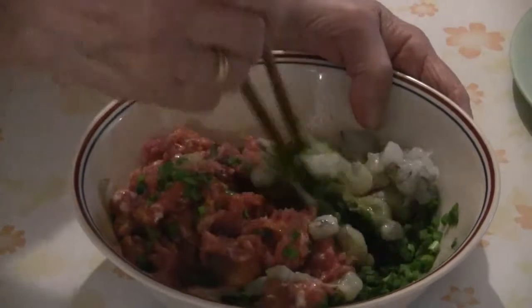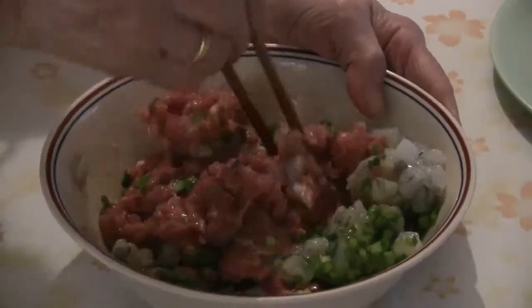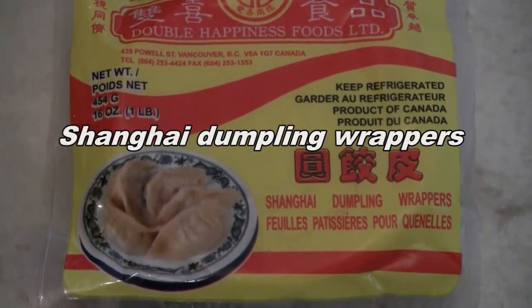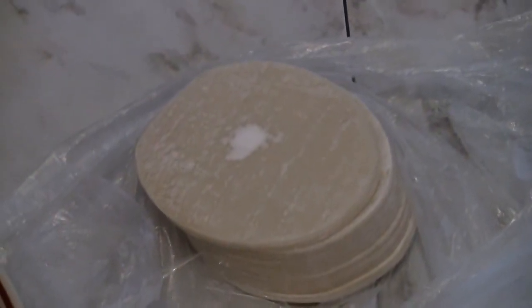Use a chopstick or a fork to mix the ingredients well. Take one bag of Shanghai dumpling wrappers — these are wrappers already made into a circle. To fill each wrapper, put one tablespoon of the filling in, then use a little water to seal the edges.